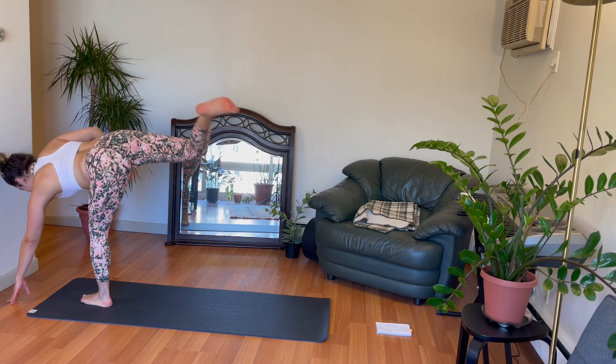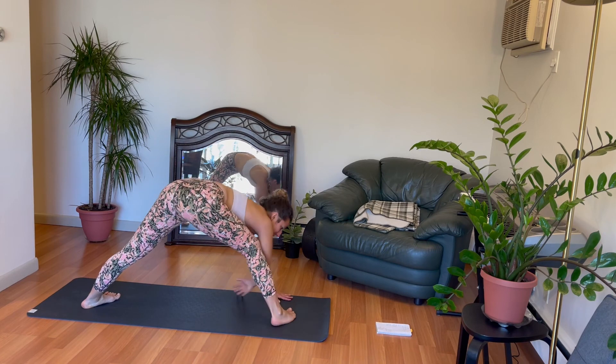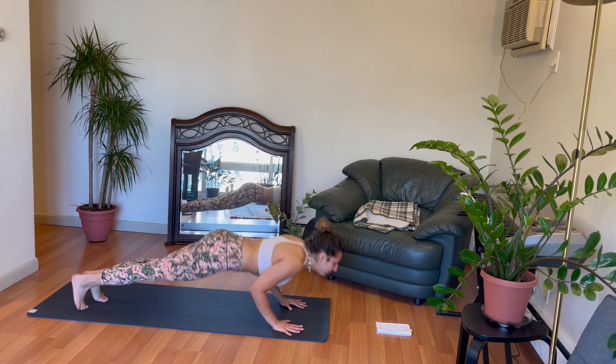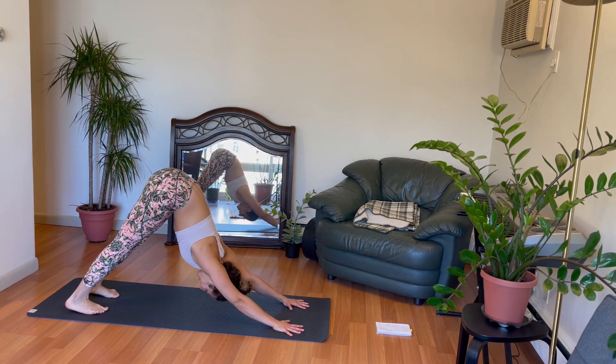One leg might be easier than the other — that's okay. Every wiggle, every teeter is worthwhile. Slowly open yourself out to your regular half moon. Bend your back leg. Grab it here for our typical bound half moon pose. Slowly reset. Send that right leg back. Down. Exhale. To the front of your mat. Chaturanga Dandasana. Upward facing dog. Downward facing dog. You got it. Knees all the way down.